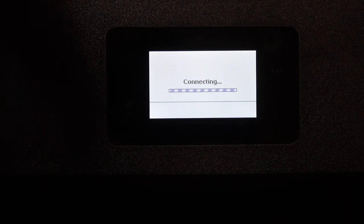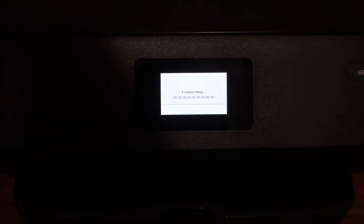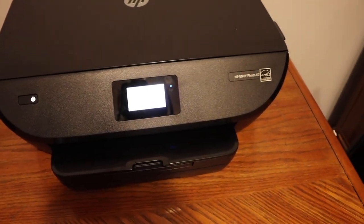You will see the blue light is blinking. After some time it will stay on — that means your printer is connected, and then you can add it to your devices and start wireless printing and scanning.